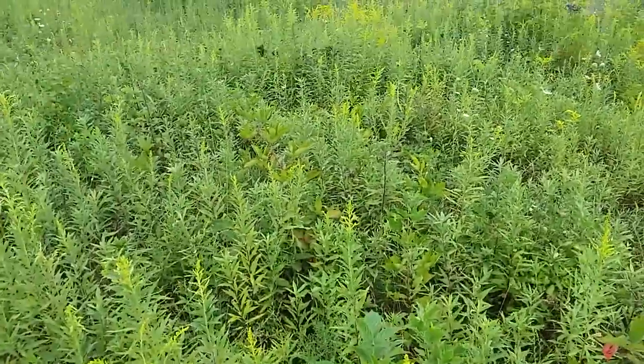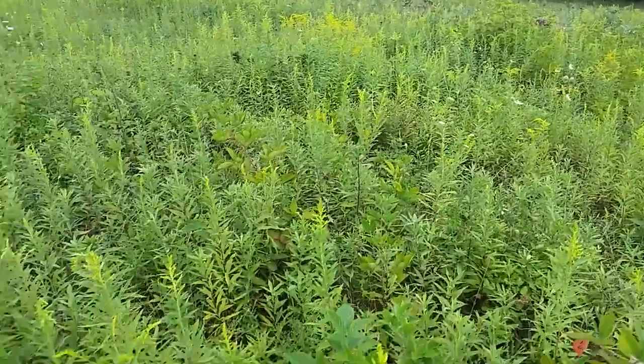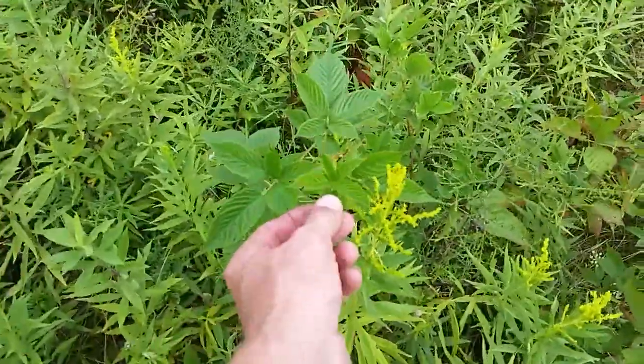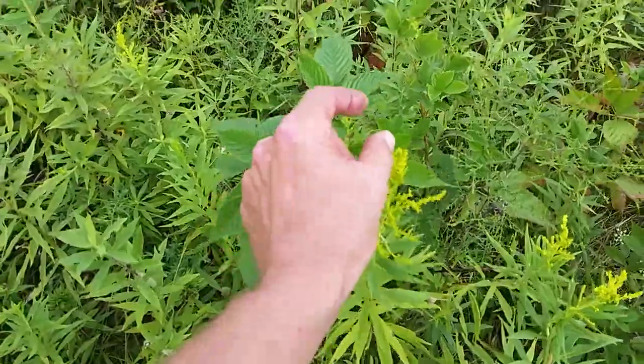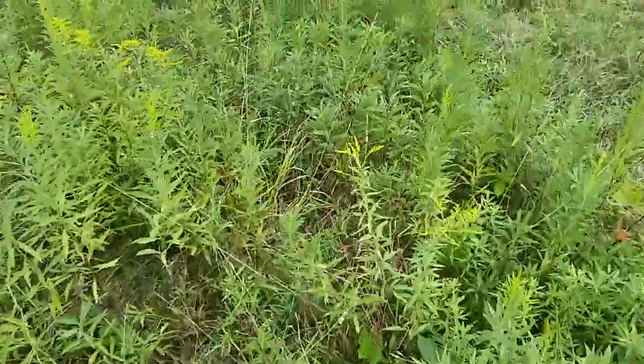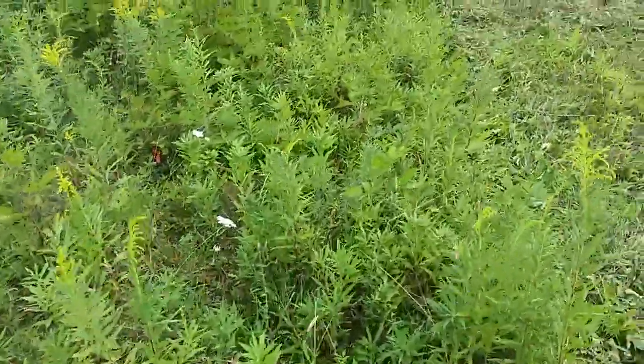Get all this stuff out of here and have something better for the cows to eat. Cattle don't eat this goldenrod, and cattle won't eat these brambles. They will eat them when they're blooming, but they're only going to eat the tips. So for this reason, I've got to mow it.